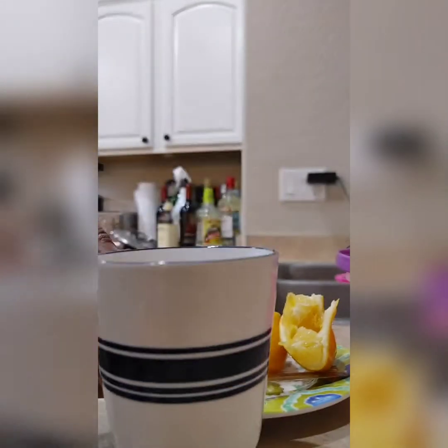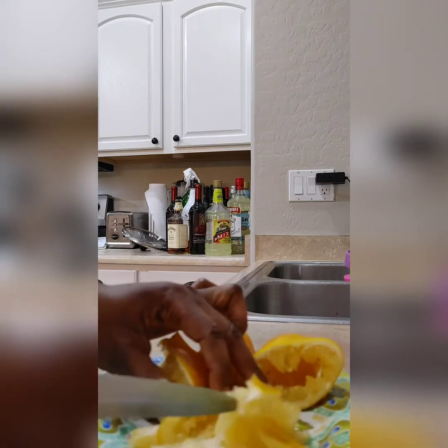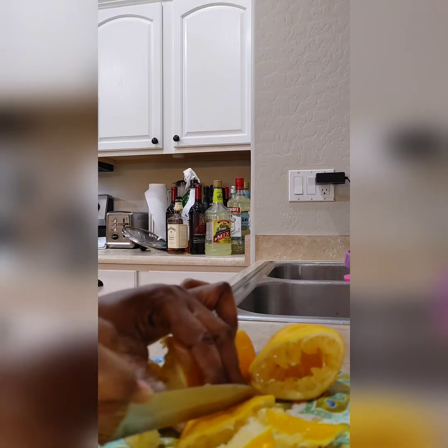Okay, now we have our lemon juice. We are going to cut this lemon skin because we are going to put it in the water to boil. To make the juice, we're going to slice it like this.